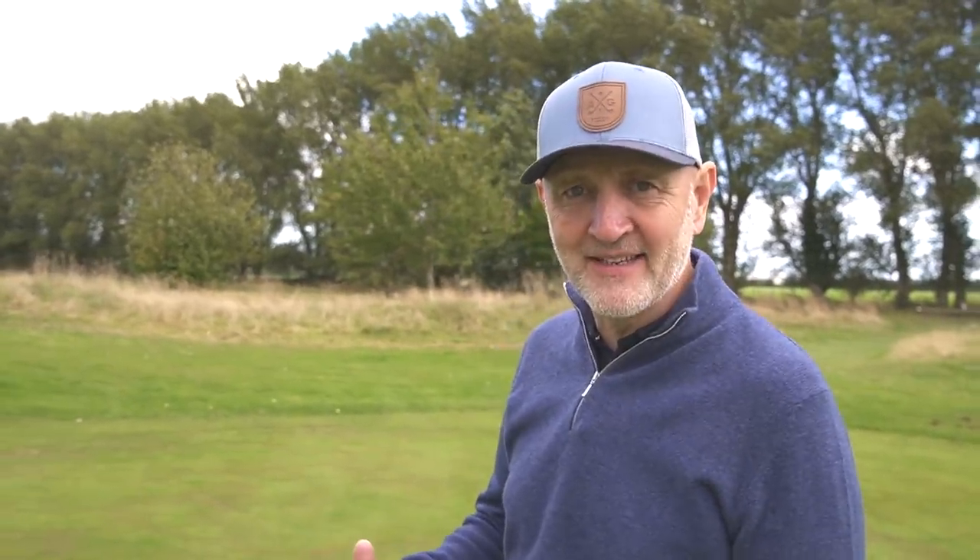Welcome back to a new episode of Testing the Tips, where I as an average golfer try some of the most popular tips that have helped me with my golf swing. This one is a big one — it's a problem that every average golfer has suffered with: topping fairway woods. It's a major problem for everybody's game. The question is, how do we guarantee we never top a three wood again?